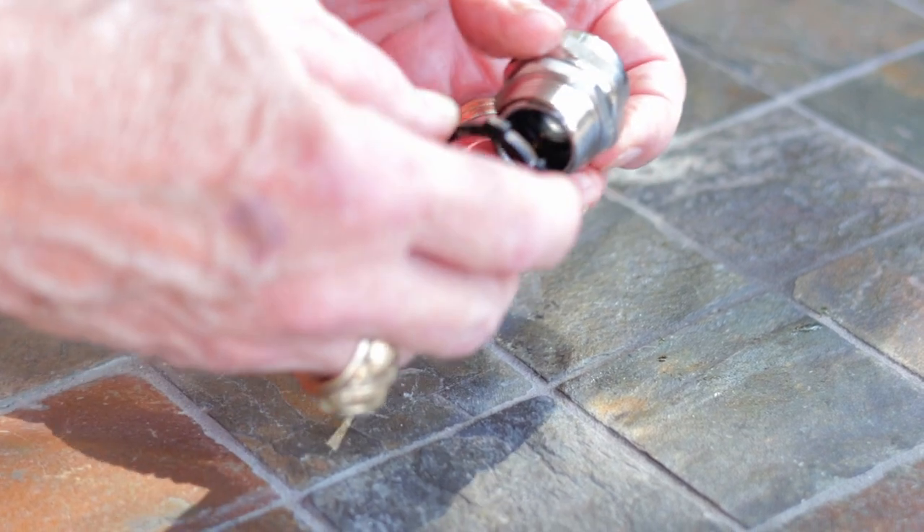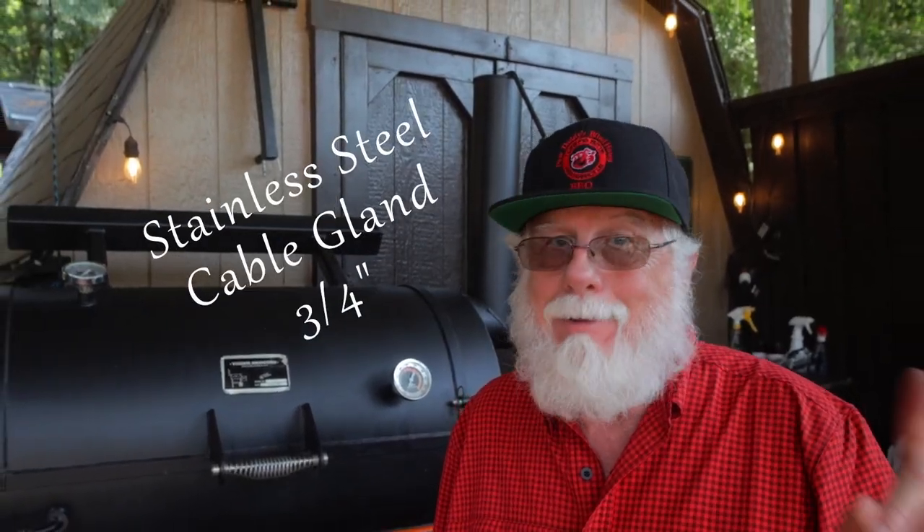You're probably going to need to buy a locking nut for the end of the cable gland, because all of these don't come with the lock nut. A conduit lock nut does the job. As I previously mentioned, I use stainless steel. Plastic would probably not be a good choice because of the high temperatures.